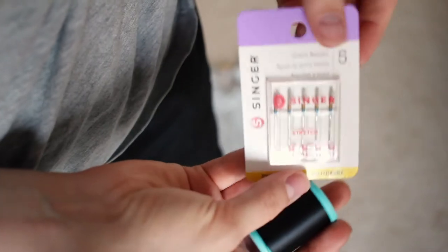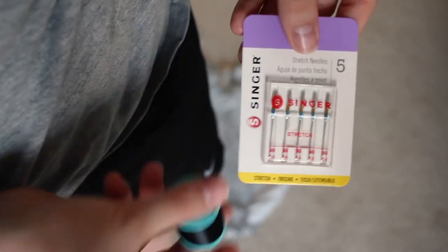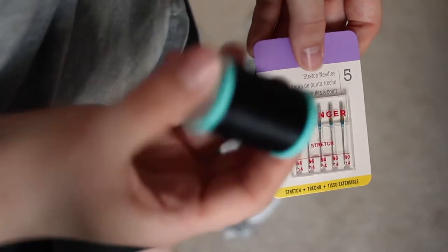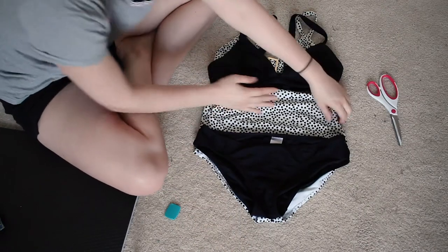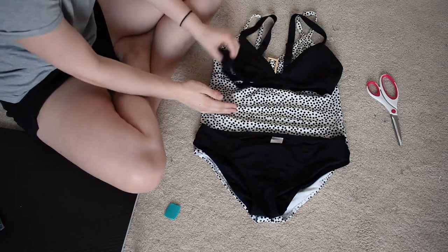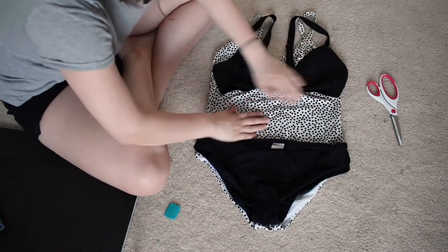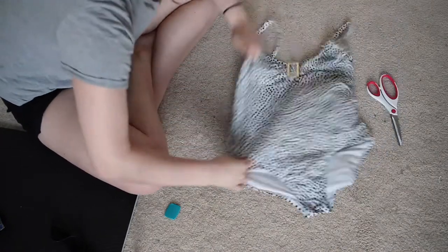If it goes well I'll probably post it, and if it doesn't I'll probably delete this footage. I heard ballpoint needles are good for swimwear, but when I asked the ladies at Joann's they said I should probably just use stretchy needles. I also got this Ecoflex thread from Joann's. I'm going to err on the side of a taller swimsuit bottom, and I'm going to try and just cut straight down the middle here, making sure the seams are even.